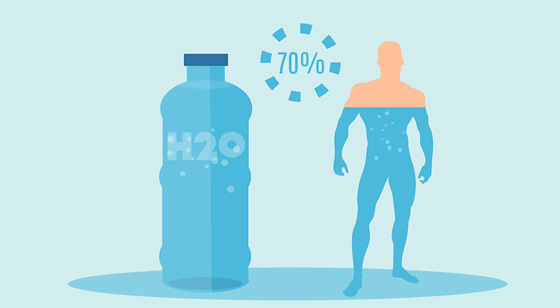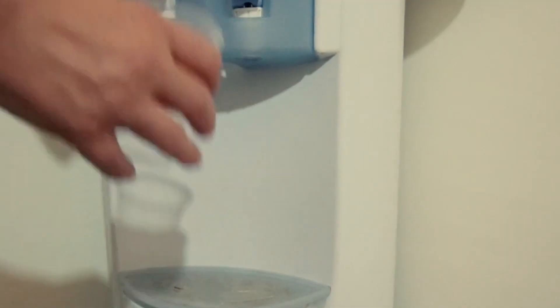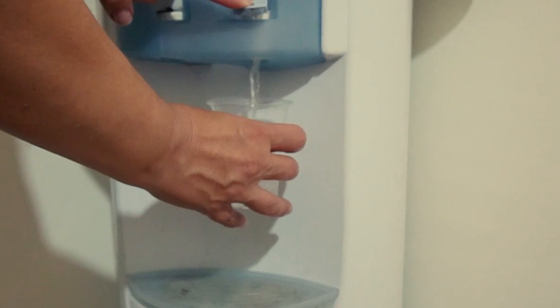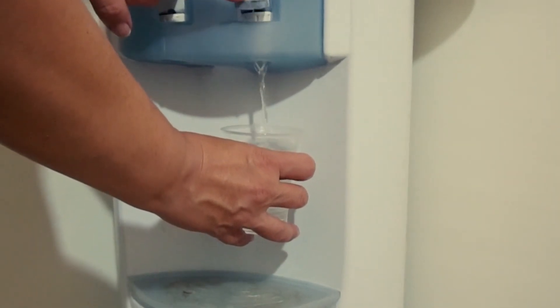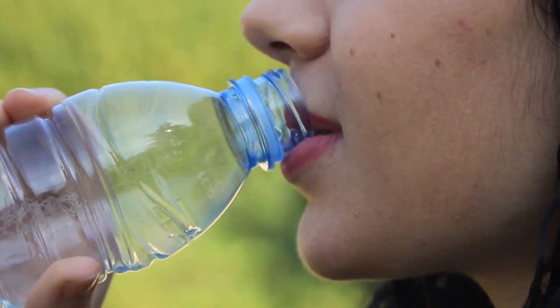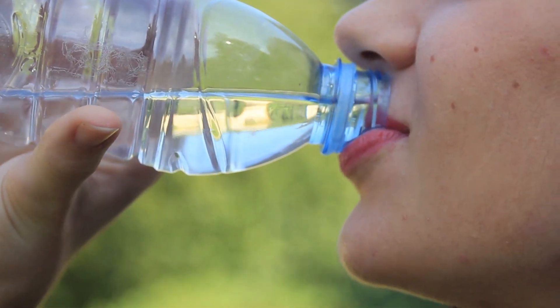More than 60% of the human body consists of water, so I don't think I have to emphasize the importance of water for the human body. However, the majority of people don't drink enough water throughout the day. We get so busy with our day-to-day activities that we don't drink water until we are thirsty.